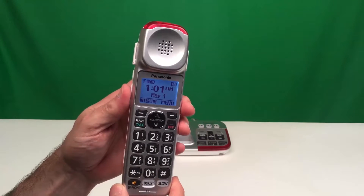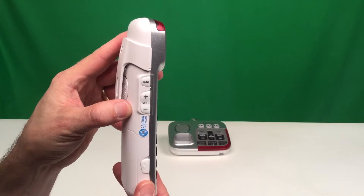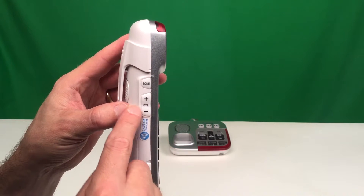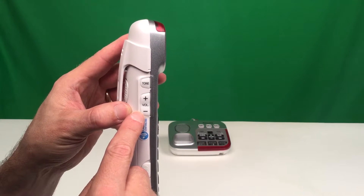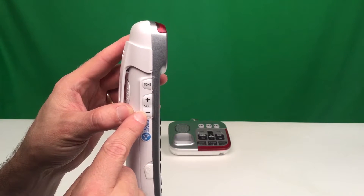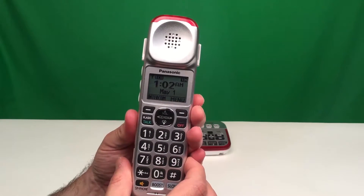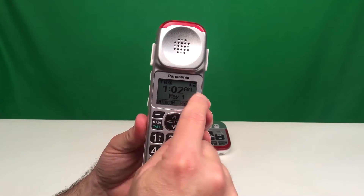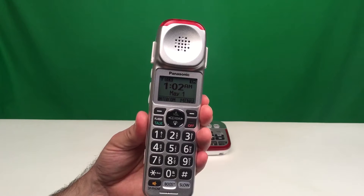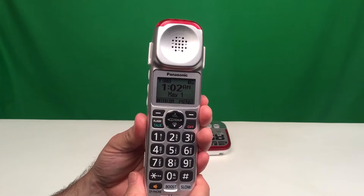The handset has a couple of different buttons on the side. The top one is called tone, and the bottom button is volume up or down — increase volume or decrease volume. When you press either one of those buttons, there is an indication on the display as to what tone setting or volume you're adjusting.